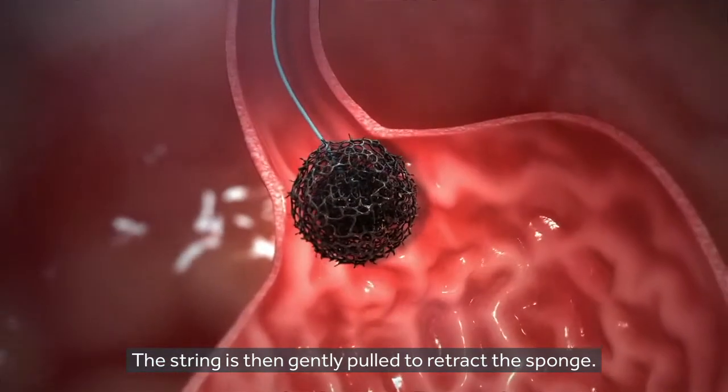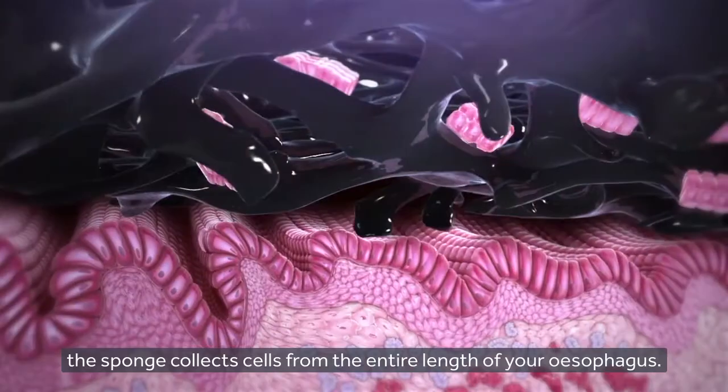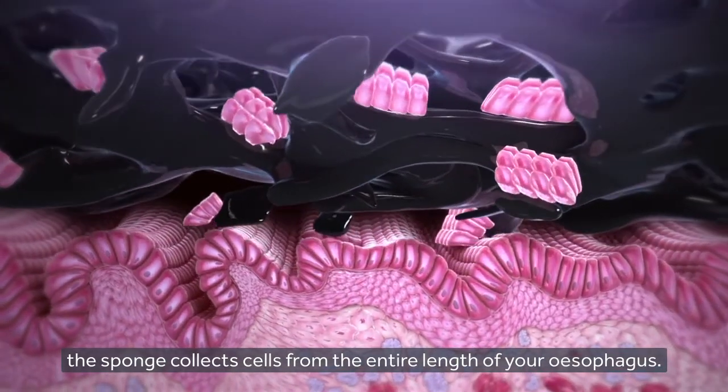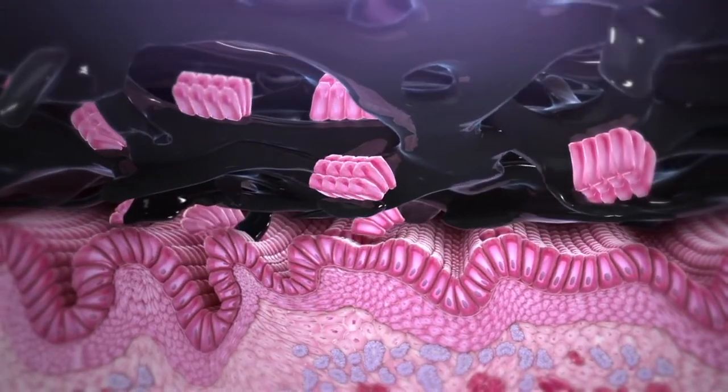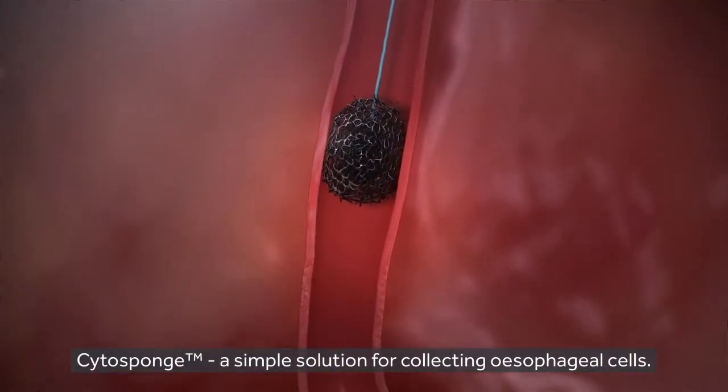The string is then gently pulled to retract the sponge. As it's retracted, the sponge collects cells from the entire length of your oesophagus. Cytosponge — a simple solution for collecting oesophageal cells.